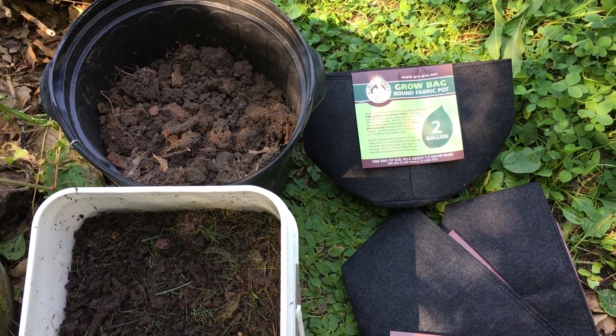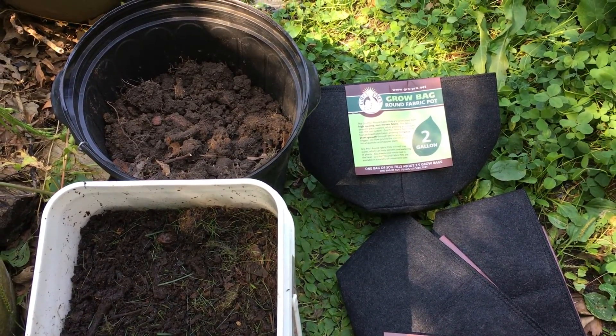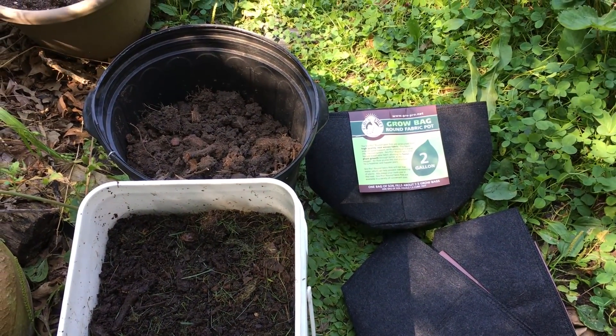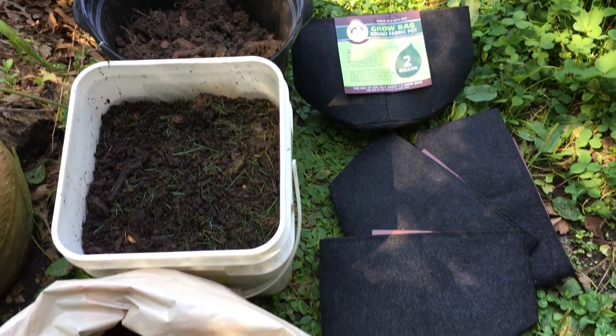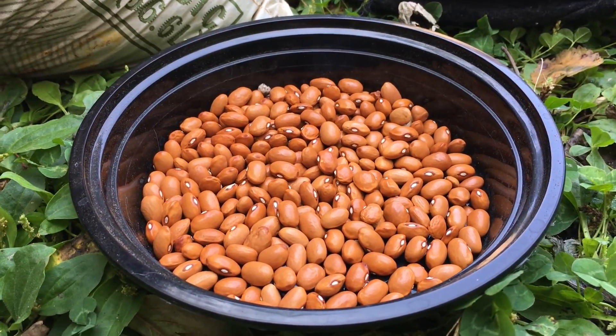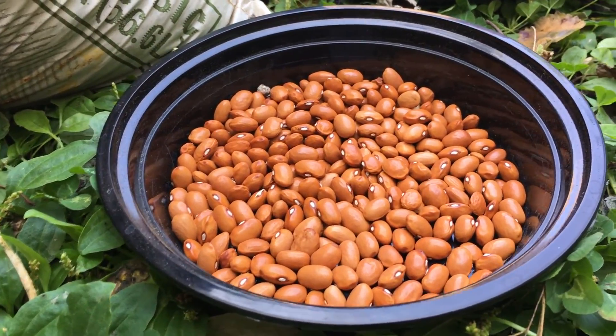Welcome to the garden. Today I'm starting a new experiment testing different types of soil. I'm going to be filling these grow bags with native soil, compost, and potting soil to see how they differ. We'll be planting some beans because they're really quick and easy to grow.